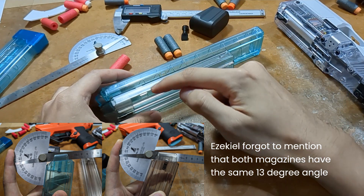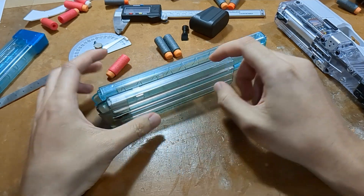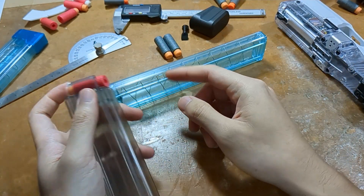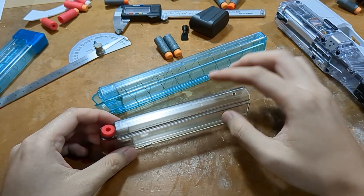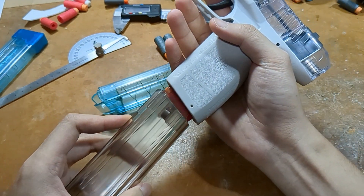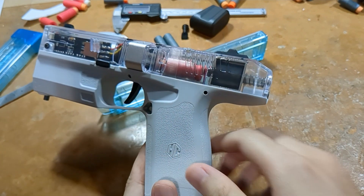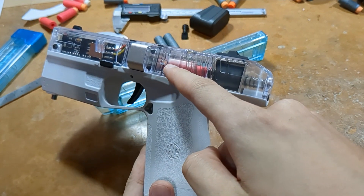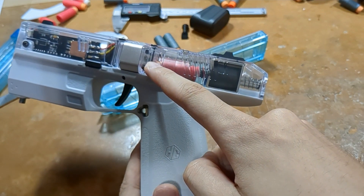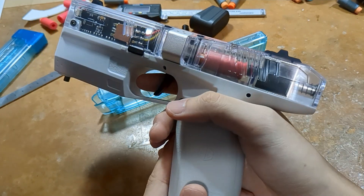In order to transfer this notch onto the Nightingale magazine, we first have to understand the rationale behind how I'll go about doing this. The key idea we want to achieve is that the dart remains aligned to the flywheel primarily, and then to the solenoid pusher secondarily.